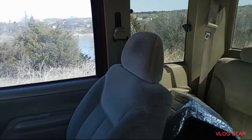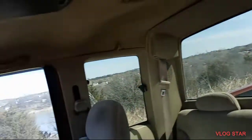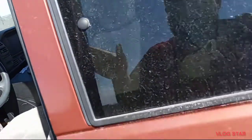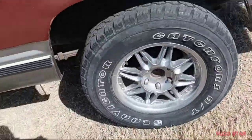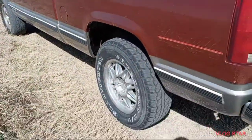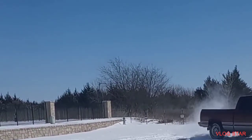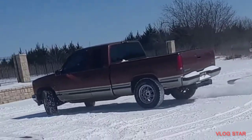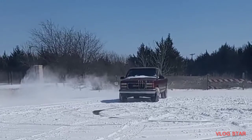It's a 2-door, it doesn't have the 3rd door. I like these better. The headliner is actually not that bad. Let's see what we all think. It's a 2-floor.